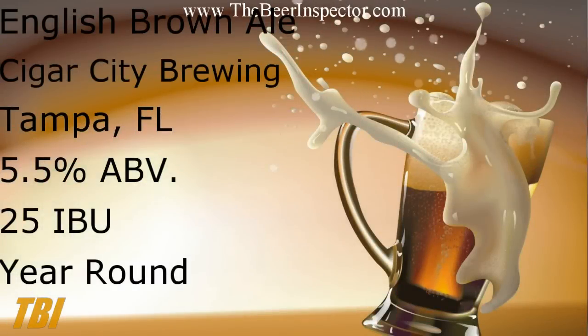So let's check out the specs on this brown ale. This is an English brown ale style beer brewed by Cigar City Brewing, located in Tampa, Florida. It has an ABV of 5.5% and an IBU of 25, and this one's available year-round.